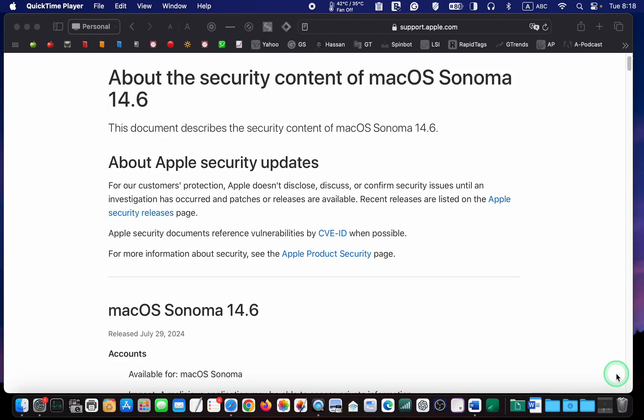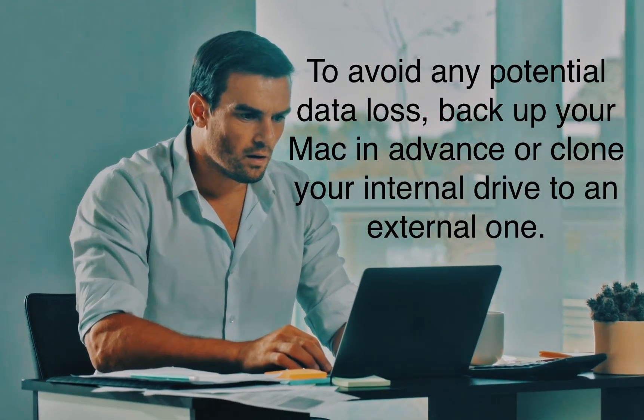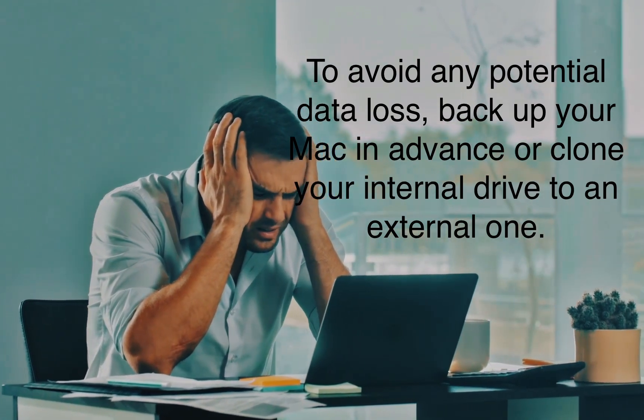For more information on this update's security content, please access the link in this video's description box. To avoid any potential data loss, backup your Mac in advance or clone your internal drive to an external one.